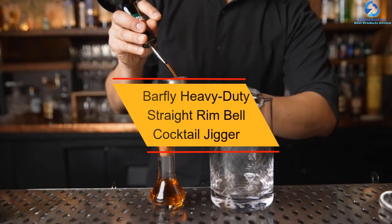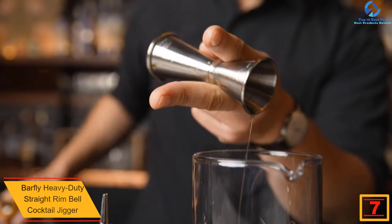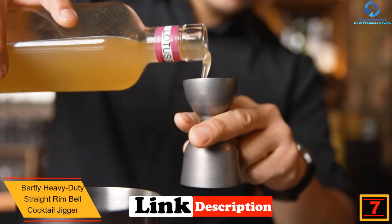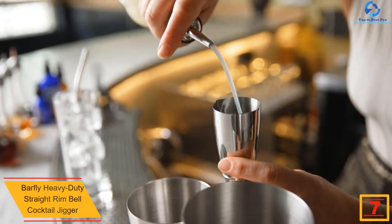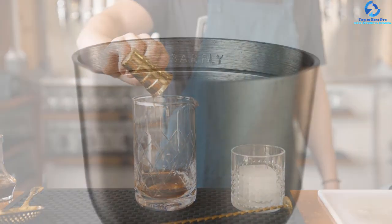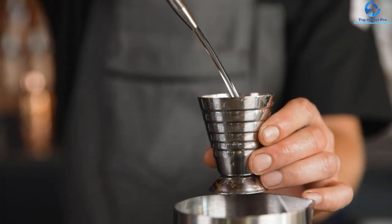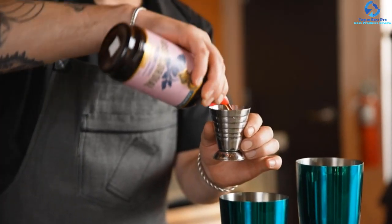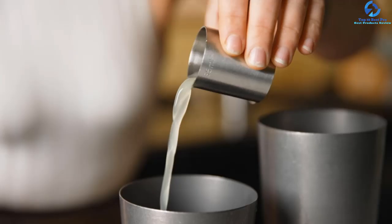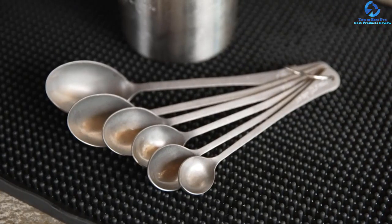At number 7, we have the Barfly Heavy Duty Straight Rim Bell Cocktail Jigger. This product is crafted from heavy duty food grade 18/8 stainless steel for a longer lifespan and proper stability. It comes with two measuring cups — one ounce and two ounces — and features a lightweight bell jigger design for ergonomic handling. It is available in multiple colors, features straight edges for simple mess-free servings, and has external markings for precise measuring.